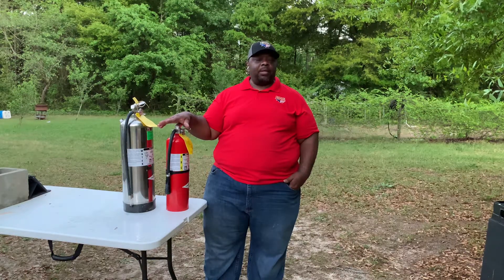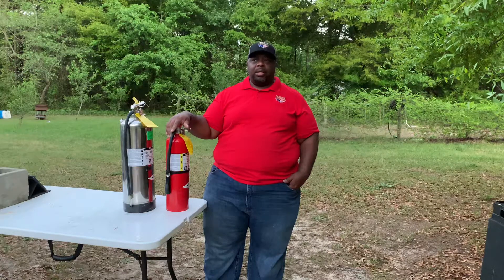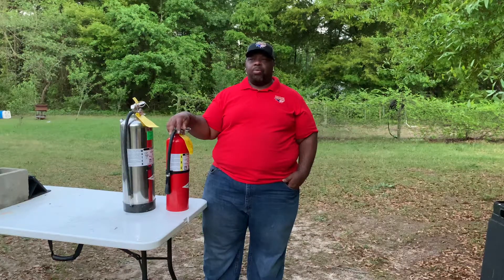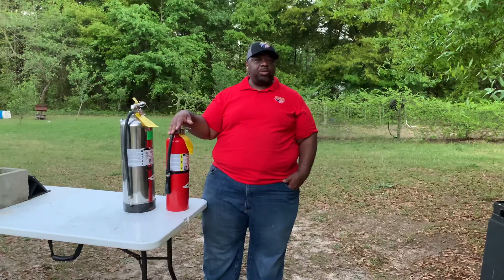Hello Freedom Fireworks family. As a part of your fire and safety training, we need to learn about how to properly extinguish a fire. Now, before we go into that, we want to first talk about the types of extinguishers that you would be using.